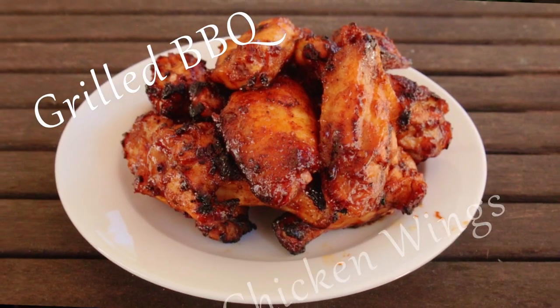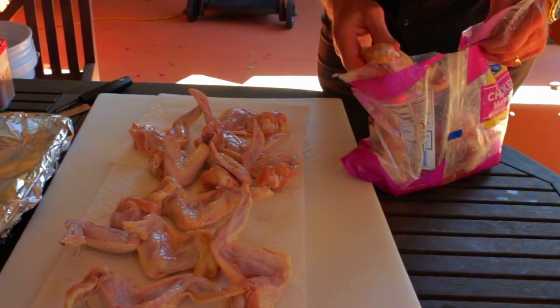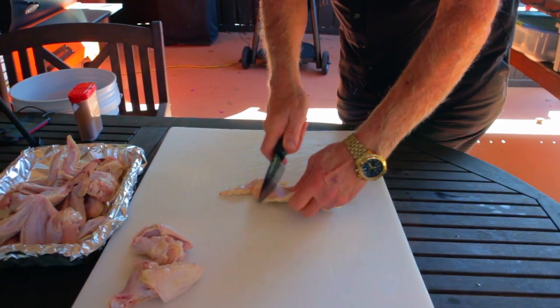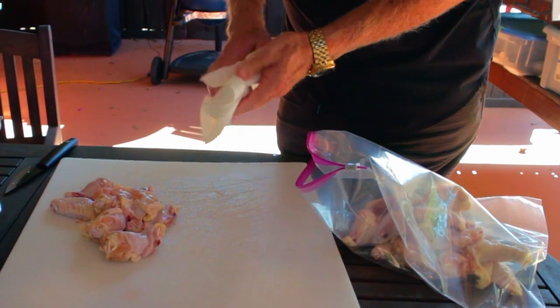There's nothing more basic than grilled barbecue chicken wings done right — there's nothing better. Start with whole chicken wings, dry them off with paper towels, remove the wing tips and discard them. Separate the flats from the drummies, and once again dry them off with paper towels. Be sure and get them dry.